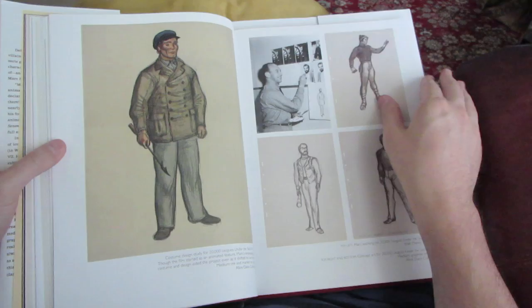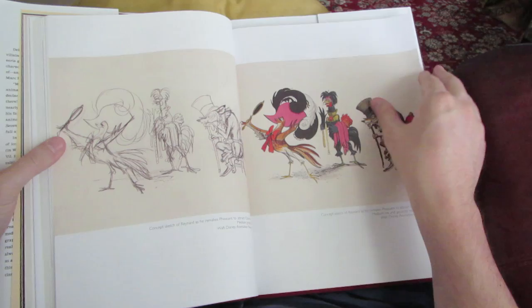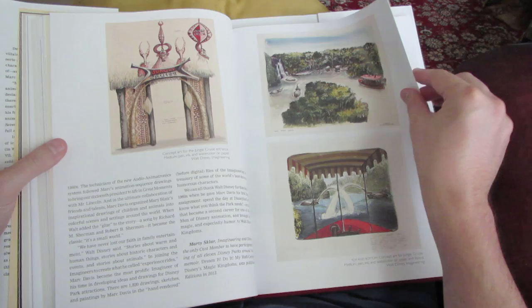Disney Publishing did a terrific job, as always, with the layout and material quality of the book. I think my favorite images were the ones from Davis' sketchbook, because I love looking at just raw, rough sketches from other artists, especially these brilliant Disney animators.